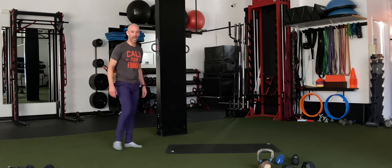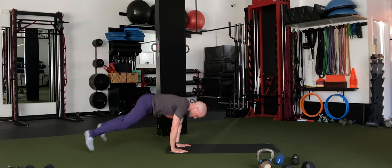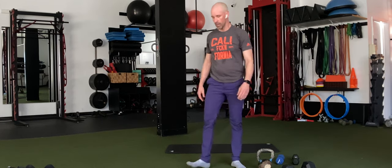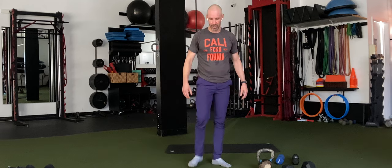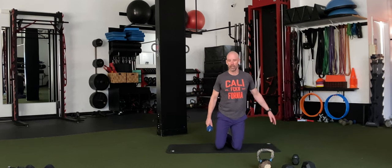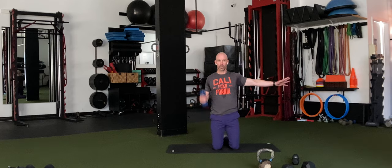Half burpees — let's do 15. One, come on, two, three, quickly — the more you get done, the more break you get. I need 15. That's 10 for me, I'm going to take a little break before I finish my five. Plenty of time left. 30 more seconds. 20 seconds to go and we have our final exercise. We are almost there.